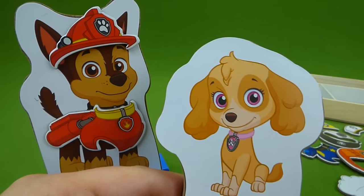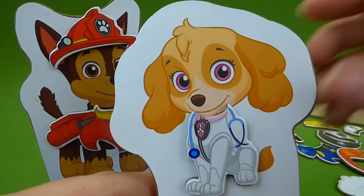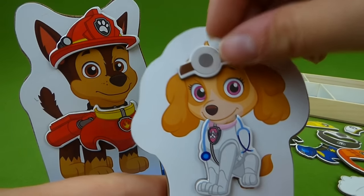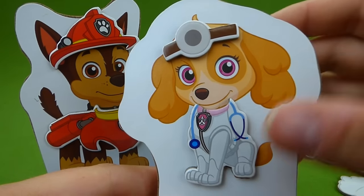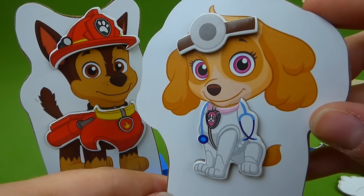And what else does Skye have? She's got a little doctor's outfit, because Skye can be a doctor. She's ready to see if you're healthy and well.